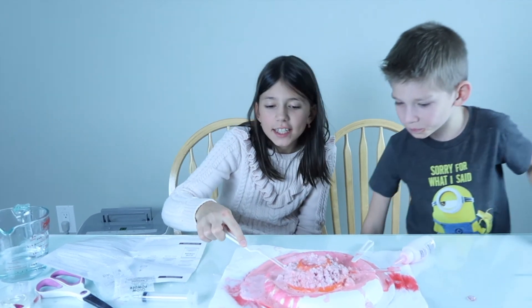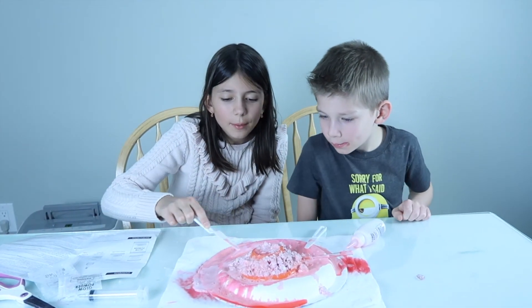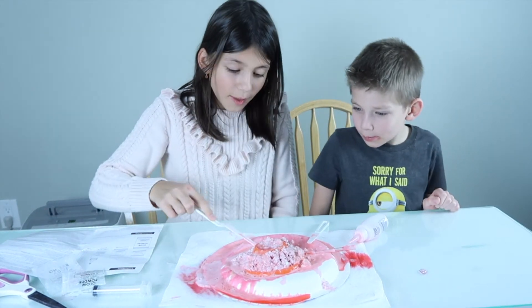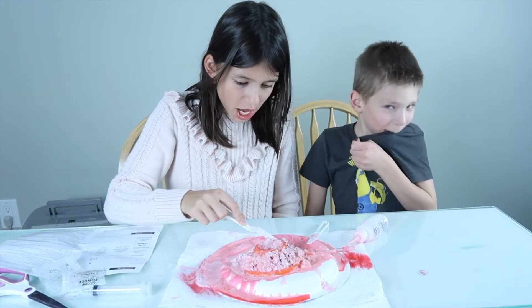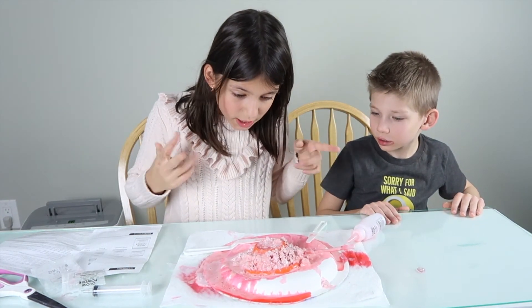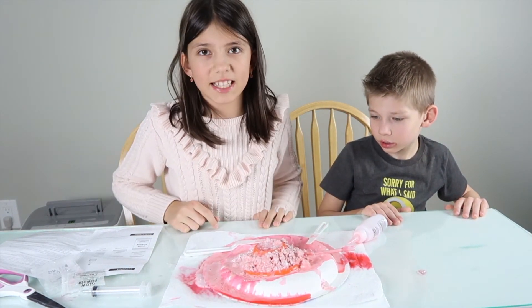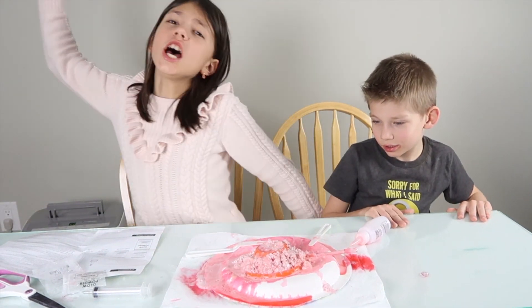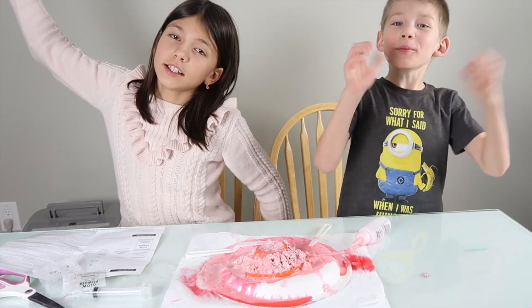So as you guys can see, this didn't really turn out the best way, but the glow was really cool. Yeah! Thank you so much for watching! We recommend this — just please don't let the sand dry, because it's not nice. Thank you so much for watching! Thank you! Bye-bye! See you in another video! Bye-bye!